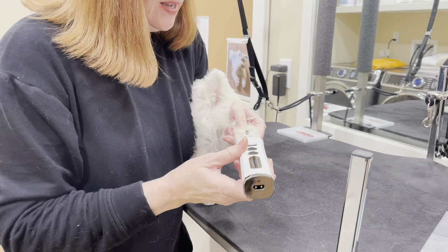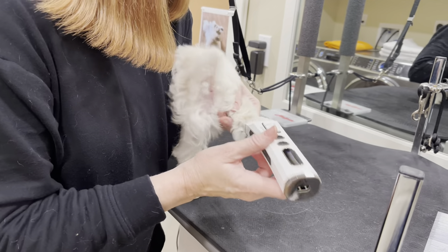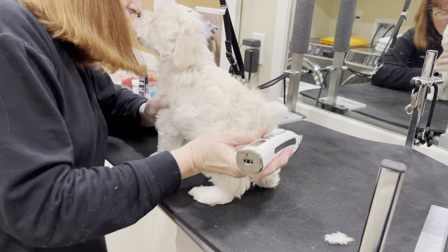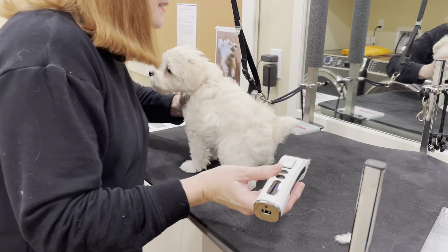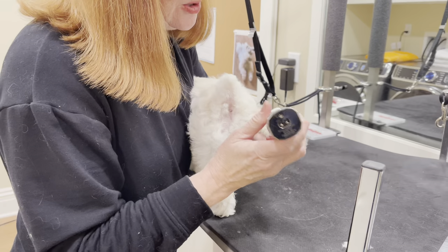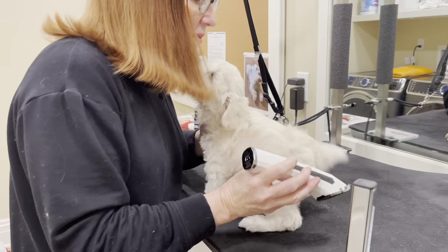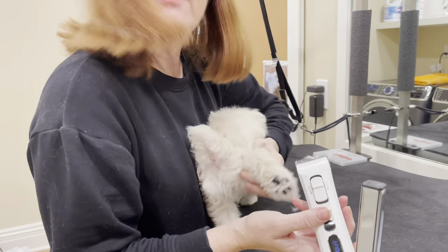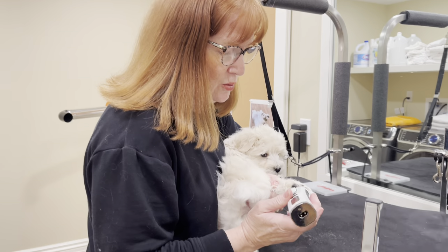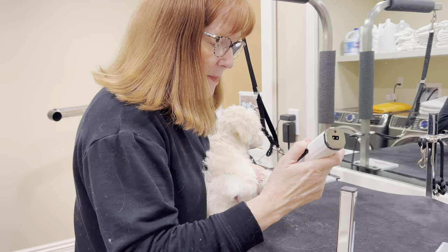I just run this right along the pad of the foot, and when I need to I give him a little break. I make it a little bit of a game so that it feels fun, like hide and seek. It's important if you are grooming your own schnauzer puppy that you take your time and help them to feel comfortable with what's happening.